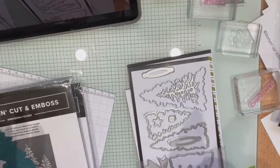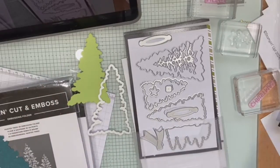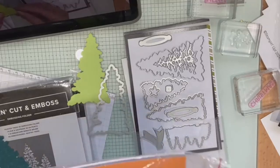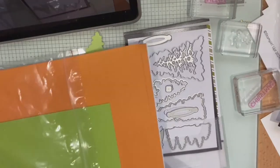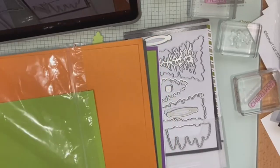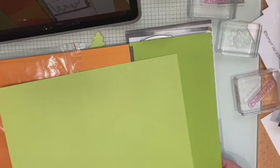I'm using the Peaceful Evergreens bundle — I'll go through the sentiments bundle later. This is the Halloween Memories two-tone cardstock. I'll show you the colours: Granny Apple, Pumpkin Pie, black — and it's two-tone as you can see. This is a line Stampin' Up brought in for scrapbooking, so it's not as thick as regular cardstock, with a lighter colour on the other side.